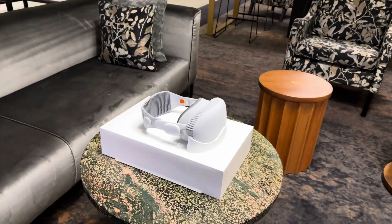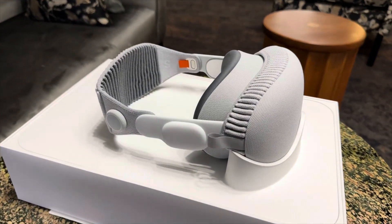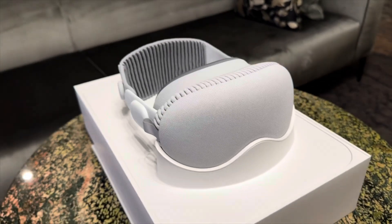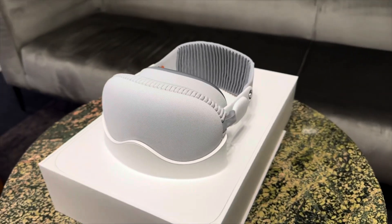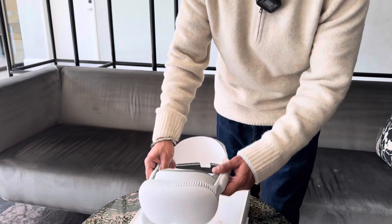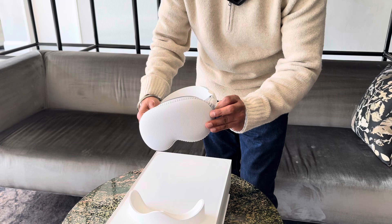Apple Vision Pro is the result of decades of experience designing high-performance mobile and wearable devices. Once this cover comes off, what you see is a beautiful Apple Vision Pro with a very reflective glass.